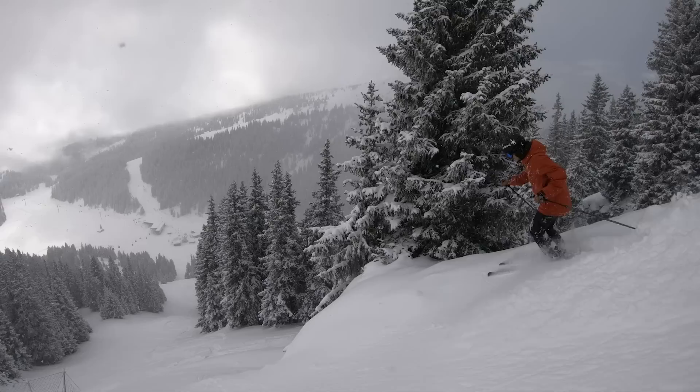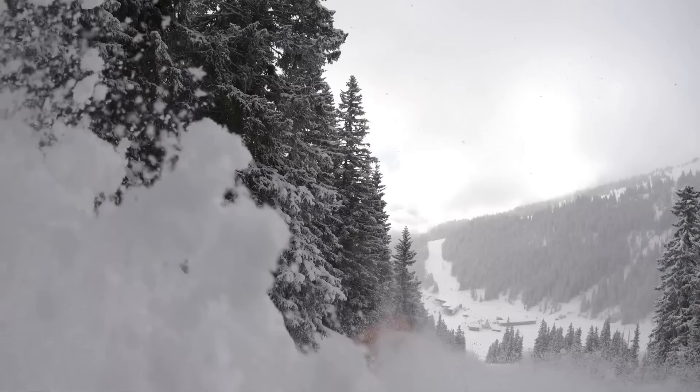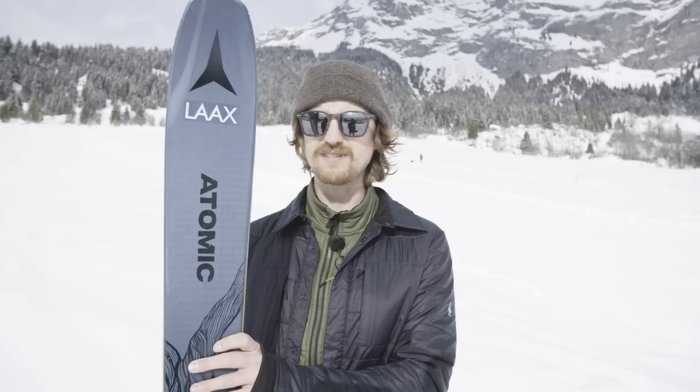But skiing the Vacation in powder, that wasn't such a good time. They felt rather nervous, and I didn't like it so much. They didn't feel so responsive, and the incredibly soft tail made me feel really unstable.